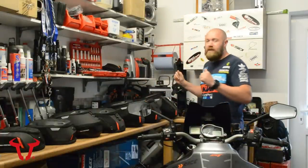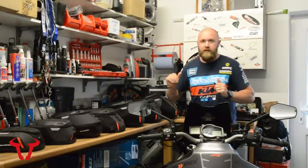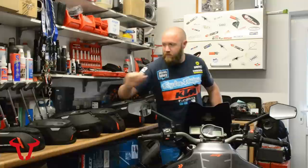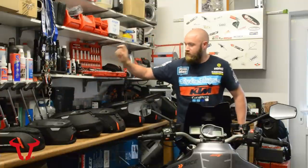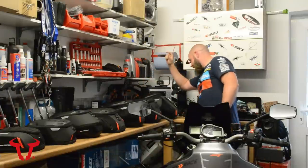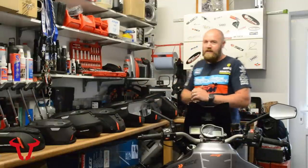We've got the range in front of us here — seven tank bags in total. This ranges from small tank bags for day trips right up to the Juggernaut up here for hardcore touring. From left to right, we've got the Micro Day Pack, the Daypack, the Engage, the Sport, the City, the Trial, and the Juggernaut, which is the GS. We're going to get each bag out and take a look.